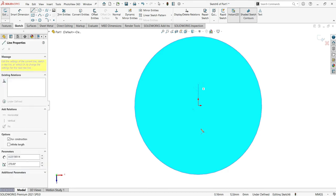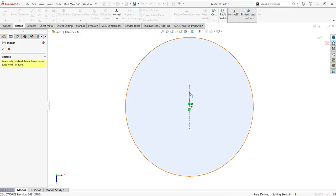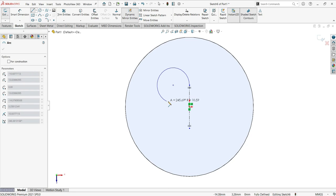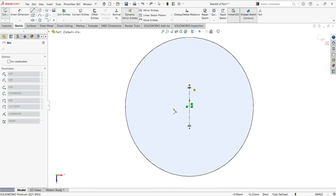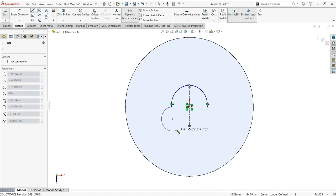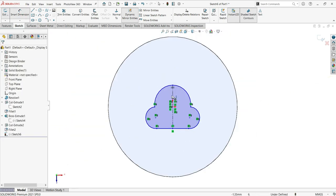Now activate the line and use Dynamic Mirror Entities — that is very important. Activate the line again and make the curve effect. Go back, activate again, click there — okay, that's what it wants. Click there and click there.